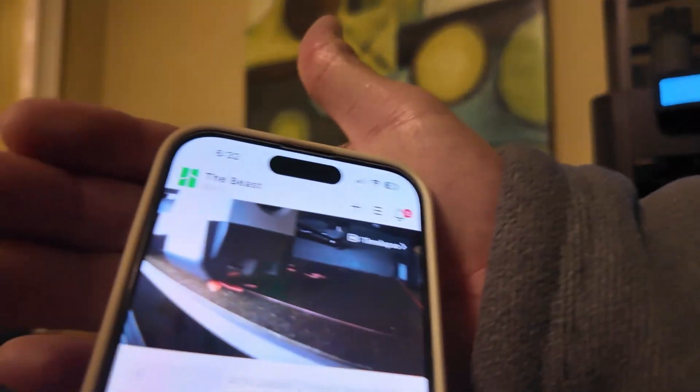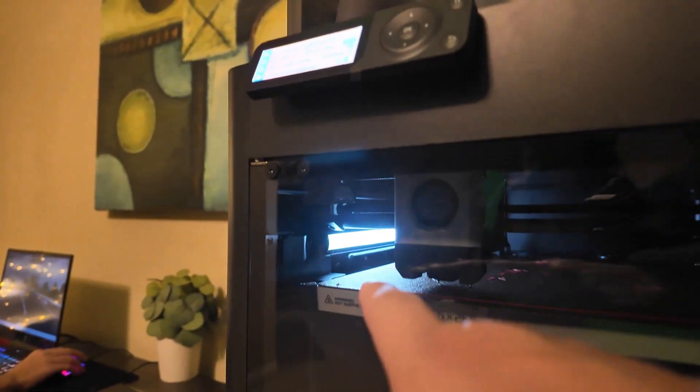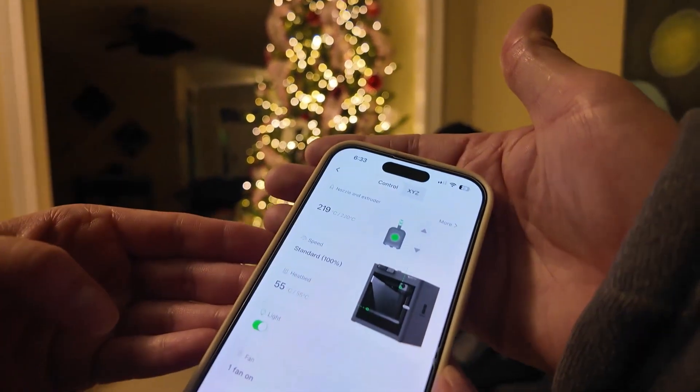Another cool thing — it has a camera in there. So if you're not home, say you're at the office working, you can actually check on your project while it's printing to see if anything's happened. You can also shut off the LED light on the app, or turn it back on. The app is very versatile and very responsive.